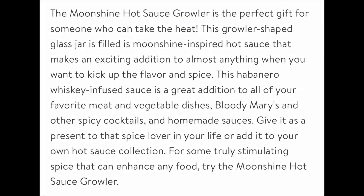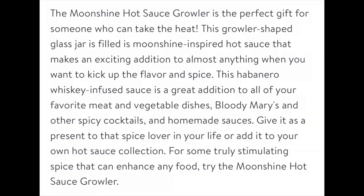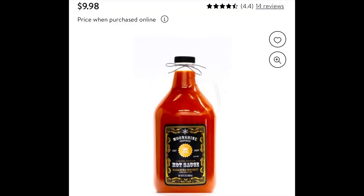The Moonshine Hot Sauce Growler is the perfect gift for someone who can take the heat. Okay, I can take the heat. This growler-shaped glass jar is filled with moonshine-inspired hot sauce and makes an enticing addition to almost anything you want to kick up the flavor and spice. I'm not going to read on with all of that — you guys can see that online.